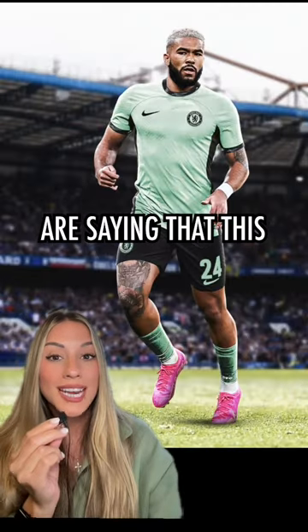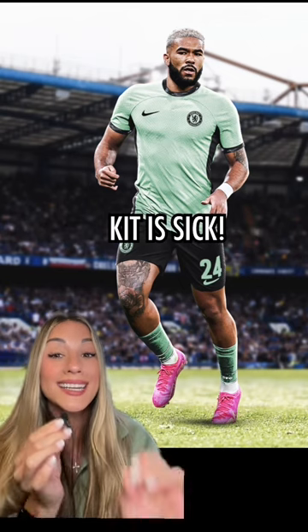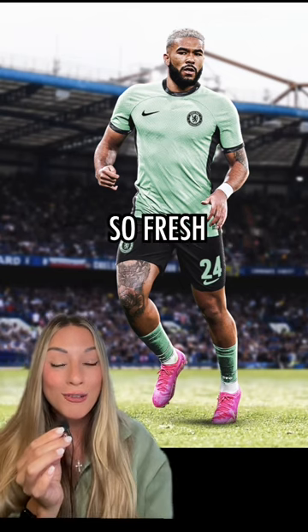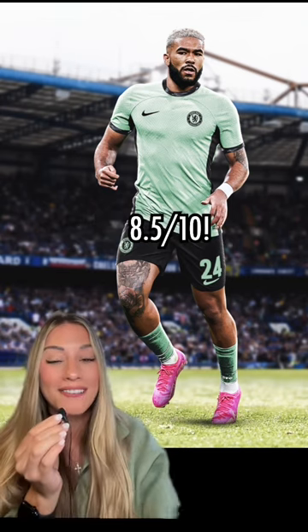A lot of fans are saying that this looks like a warm-up kit. I can kind of see it, but still I think this kit is sick. The colors are so fresh, so clean, and let's be honest, anything is better than before. Eight and a half out of ten.